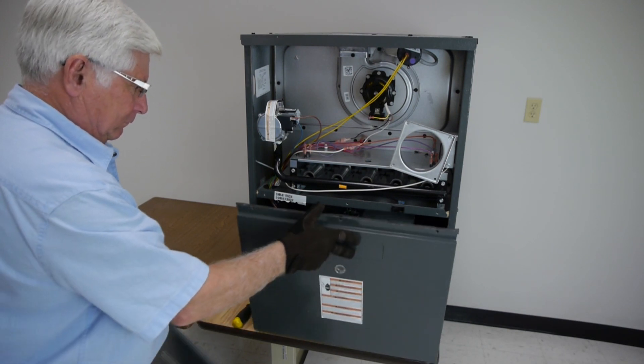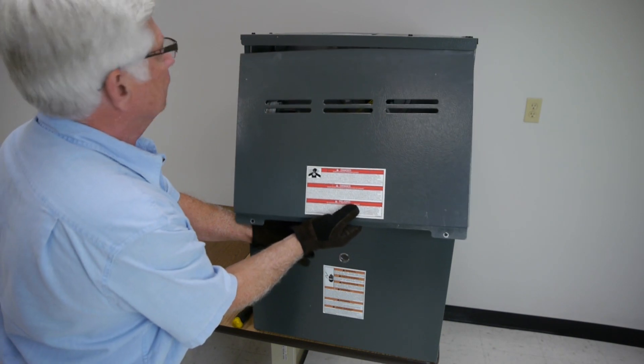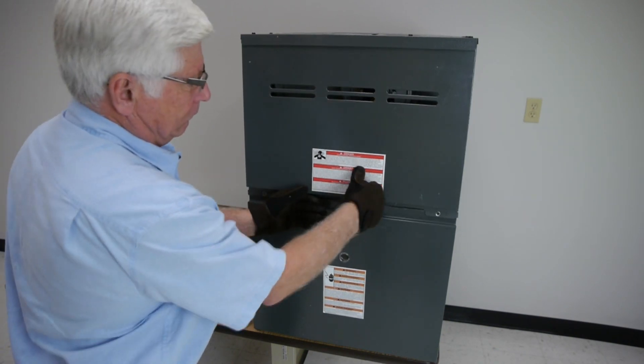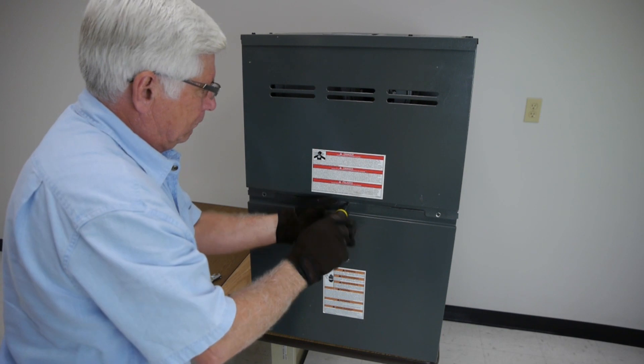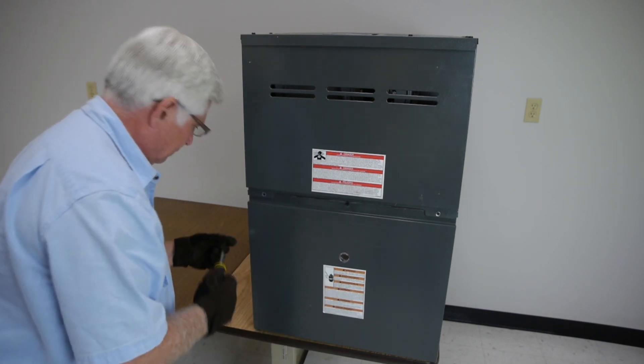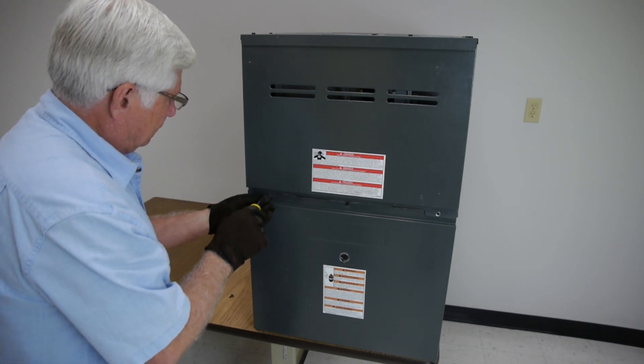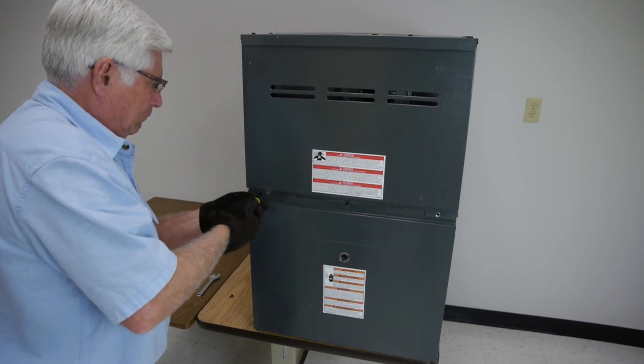Place the front panels back on the unit and secure with the original screws. After completing these steps, turn the power source to the furnace unit back on and make sure that it is running properly. If you experience any problems, immediately turn the power source off.